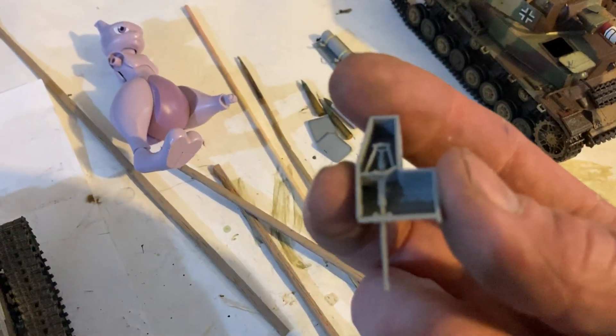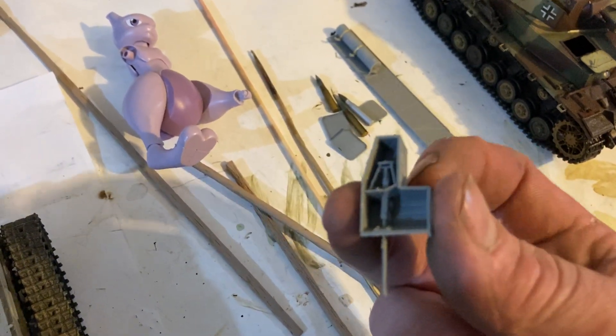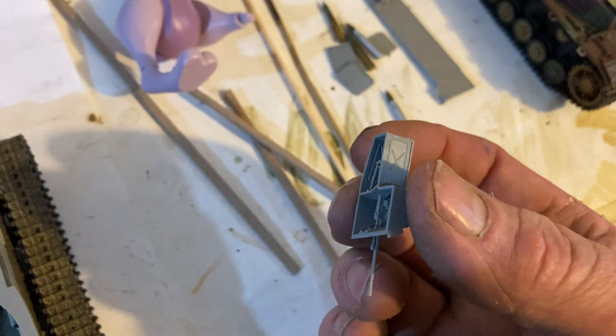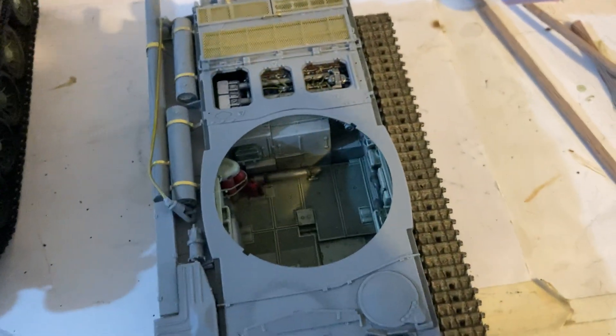It's not a box — it's in five parts. You've got the back, the two sides, the front and the top. Getting the machine gun sitting in right and putting it all together isn't that easy, but she's looking pretty good.